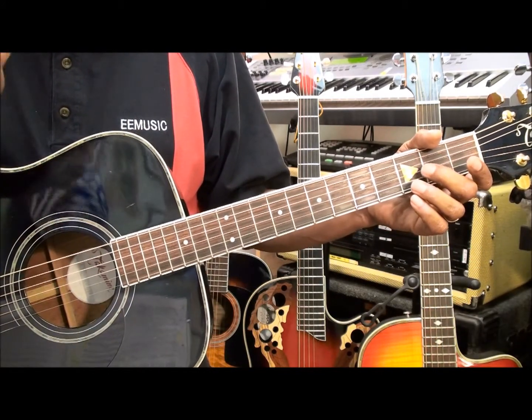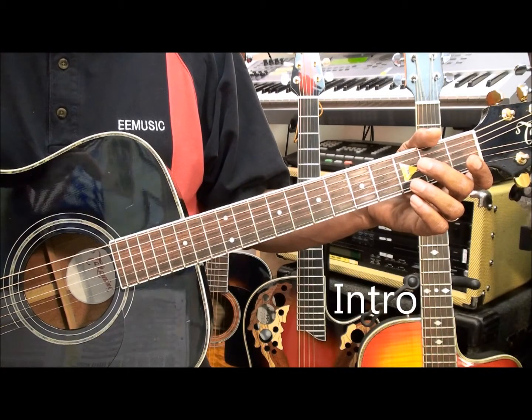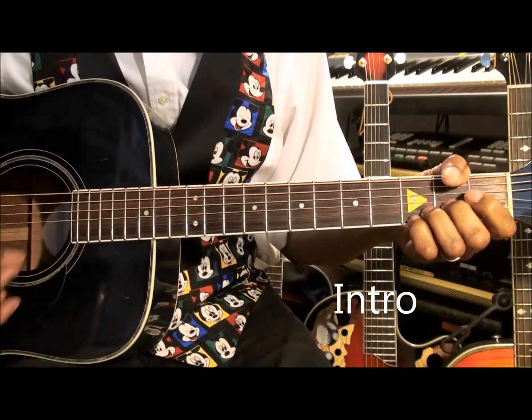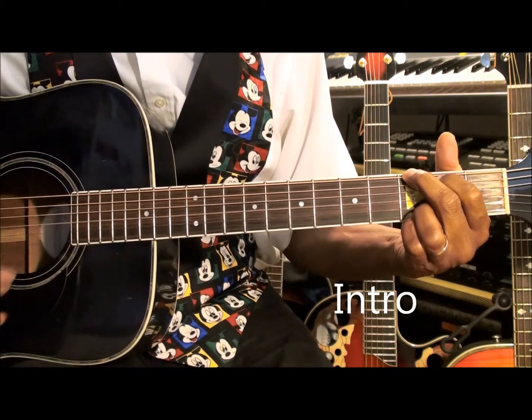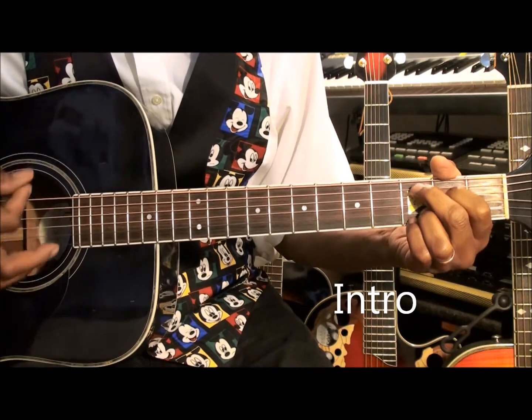We're going to start with the intro of the song and it's going to sound something like this. Take it away maestro. Let it go, let it go, can't hold it back anymore. Let it go, let it go, turn my back and slam the door.